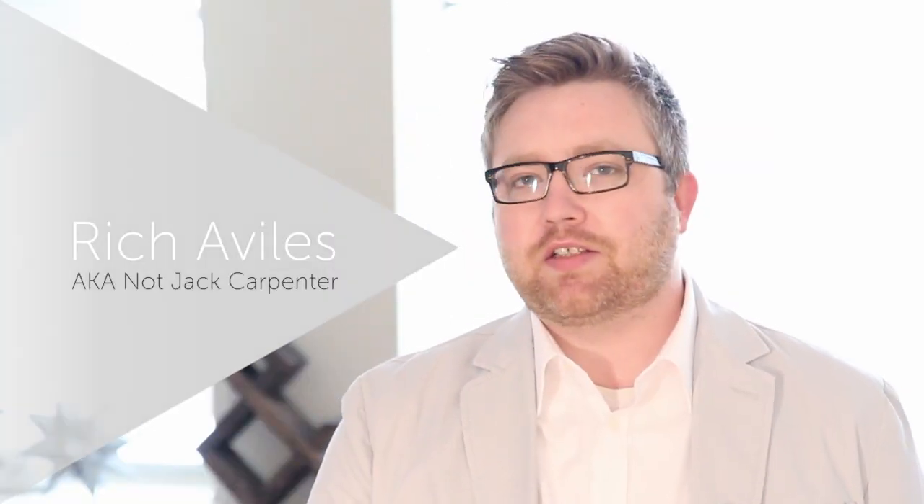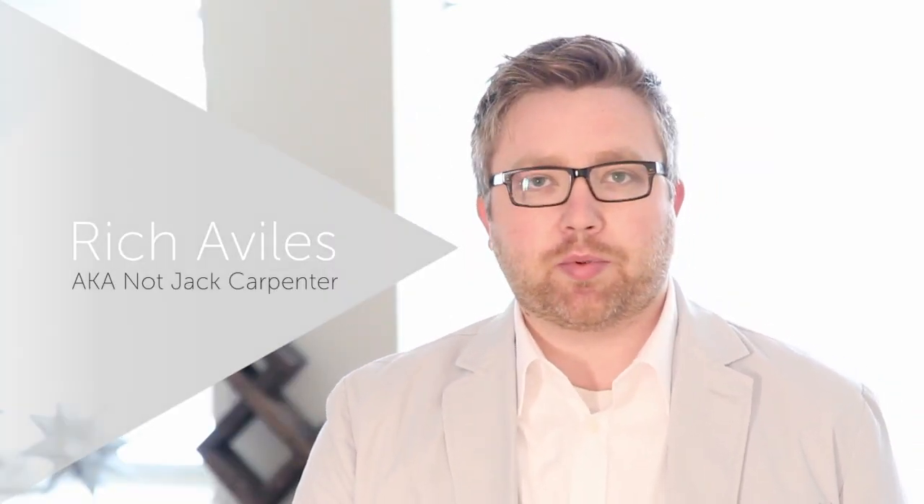Hey, this is Richard Villes. In this downloadable video, we're going to learn Jack Carpenter's Blind Spots, along with a few other things. This is a trick that has its roots in Dai Vernon's Matching the Cards, and you'll see that Jack has added some pretty striking new features.